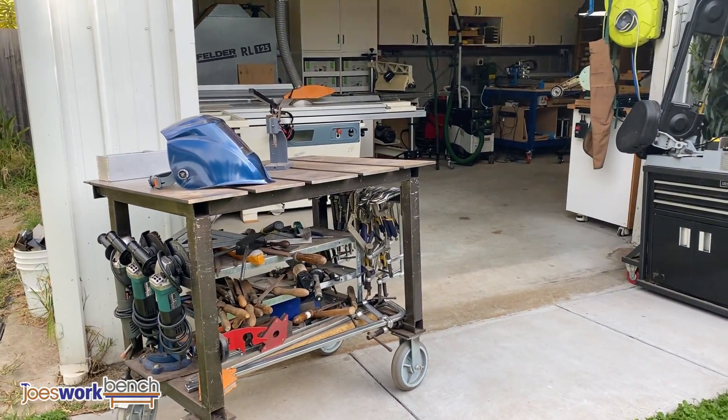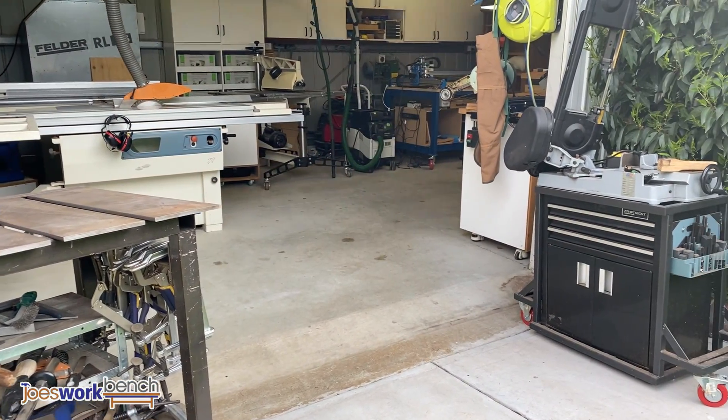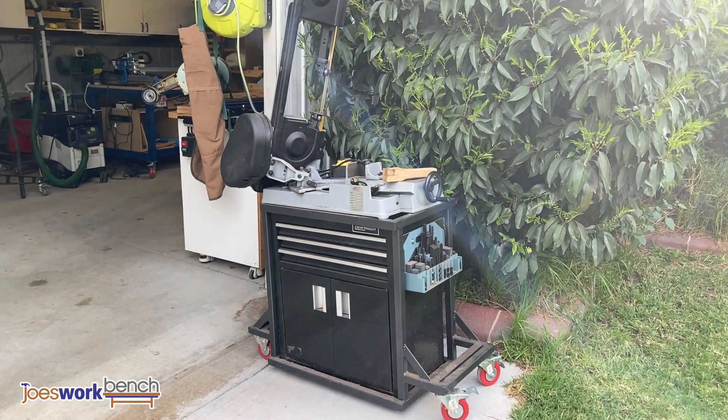Outside I normally keep my welding table and vertical bandsaw. I like to do all my metal work outside as the last thing I want are sparks inside a shed full of sawdust and wood.